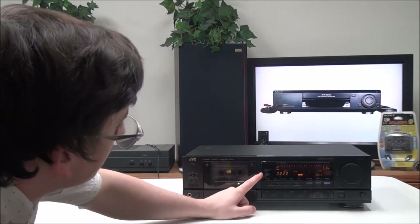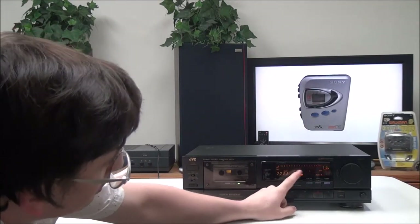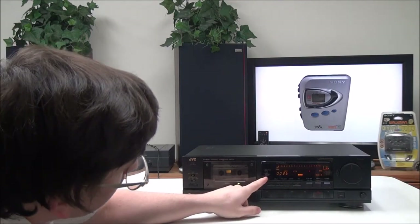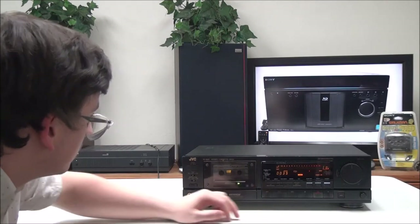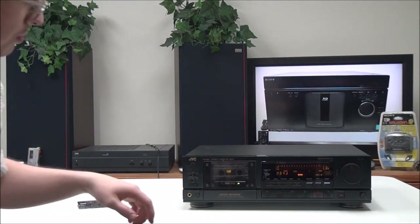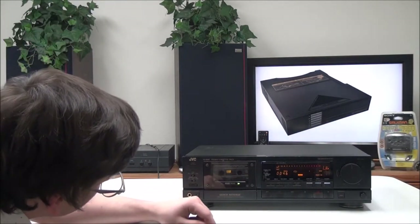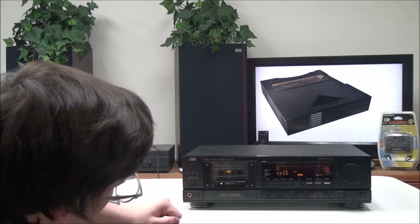It has a digital peak display that'll show you the peak level right there, and then it's got a four-digit digital counter. It also has an SA head — not sure what that does, but you have one. And then it has quick reverse and Dolby HX Pro headroom extension system.